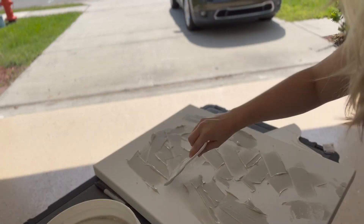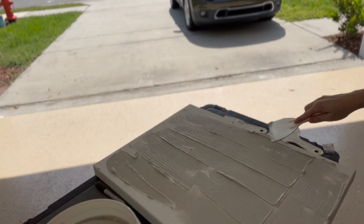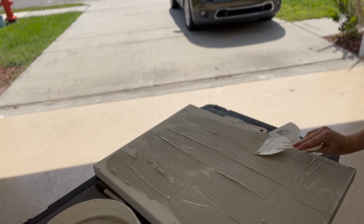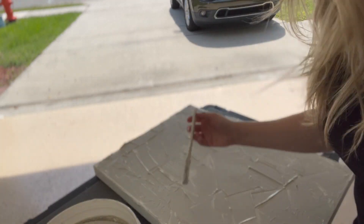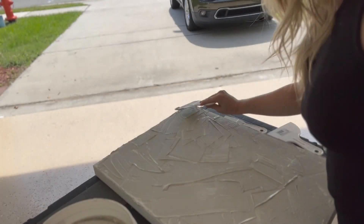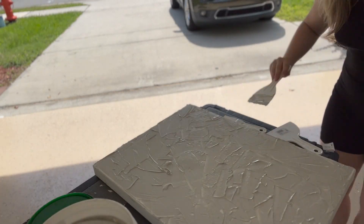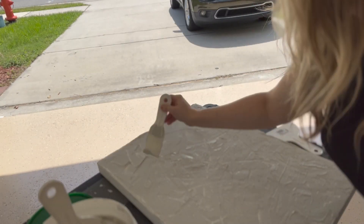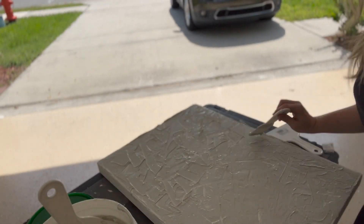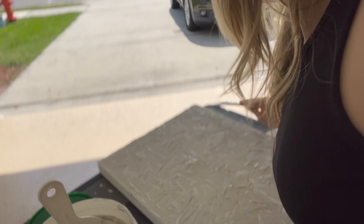Here I am spreading that plaster just all over the canvas. I started off with my small spatula, then I moved on to the big one because bigger is better. I am just moving that plaster all over this canvas, really trying to get that textured look. We all know what plaster art looks like — it's been all over TikTok. It's not hard. I thought it was going to be hard.